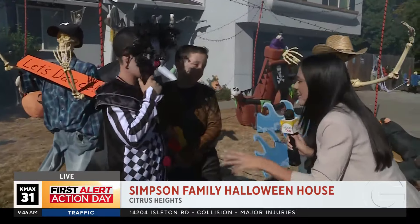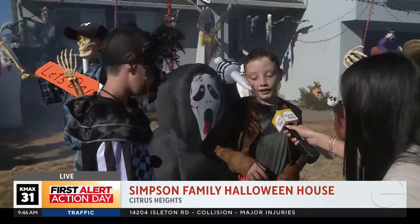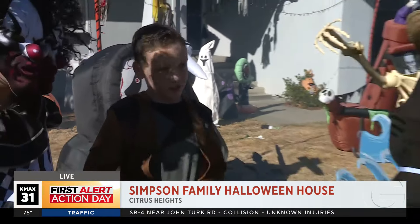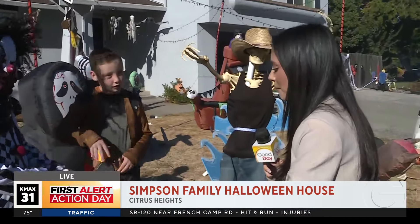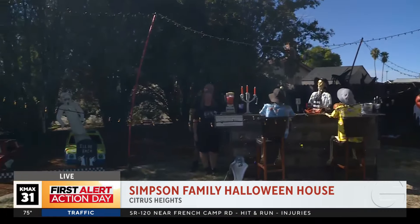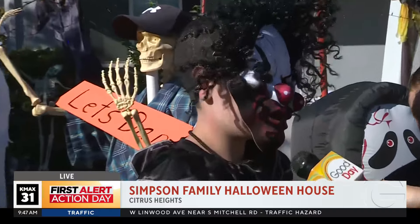You helped put on this crazy front yard decoration — what was the process like? It was tons of work, it was super fun. There's not a lot of houses that have a monster mash dance floor, basically. So tell us what your job in all of this was. Mine was building all of it, having fun with my family, putting up lights and everything.